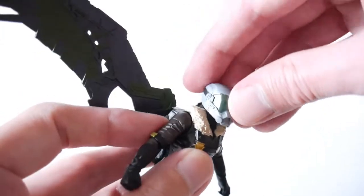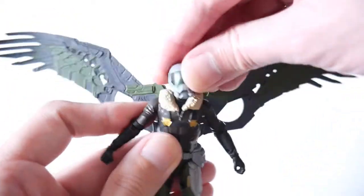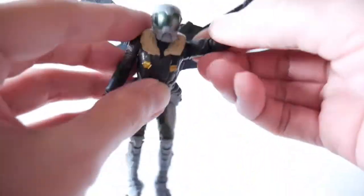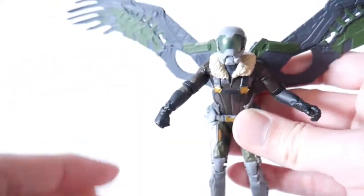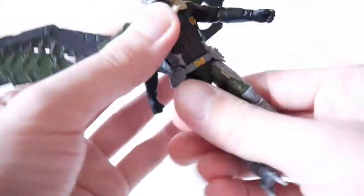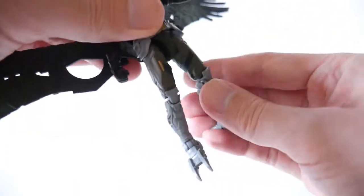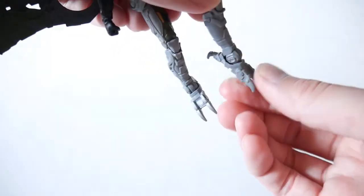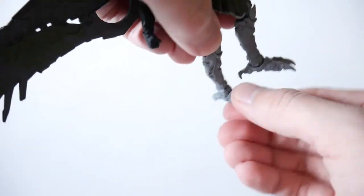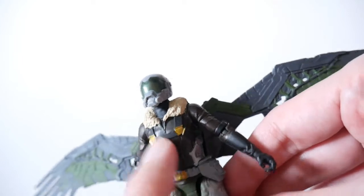As for the articulation: the head is on a ball joint and can go up pretty well, not really down, but can go to the sides. Shoulder area on a ball joint — in, out, up, down. One point at the elbow and you can spin it. But again, nothing at the wrist, so if you want to pose the hand you have to do it at the elbow or shoulder area. No waist articulation. Hips go side to side and up and down. Double knee articulation and the feet have a pivot with good range up, down, and to the sides. But like Spider-Man, no wrist articulation, and it could have used articulation either there or at the waist, but there isn't any.